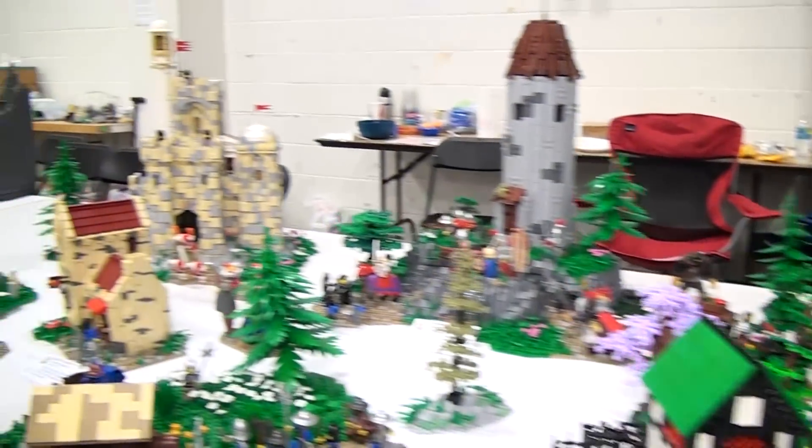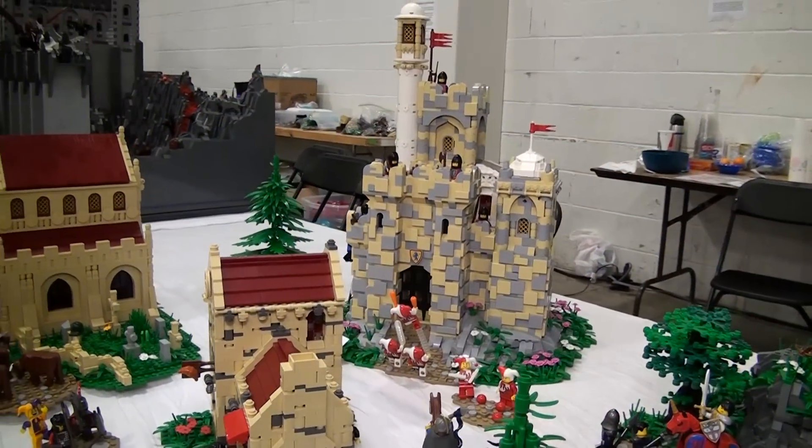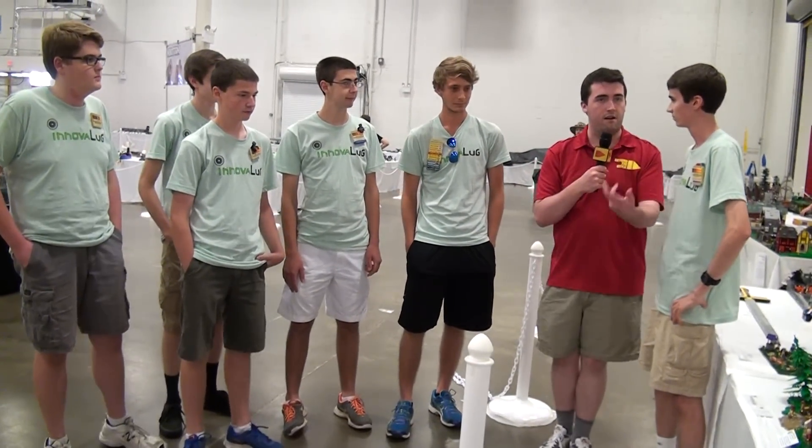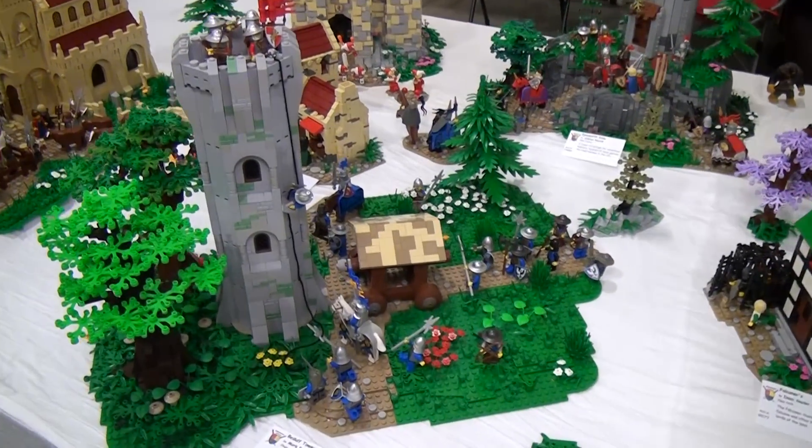Now we're going to take a look at all of the builds on display and talk to the builders of these wonderful creations. But before we get started, give a little bit of overall context for what we're going to be seeing. What is this? What inspired it? All that kind of stuff.